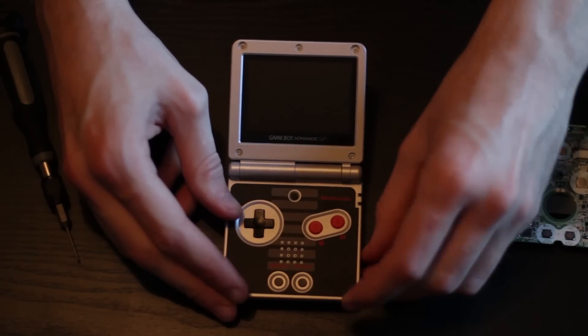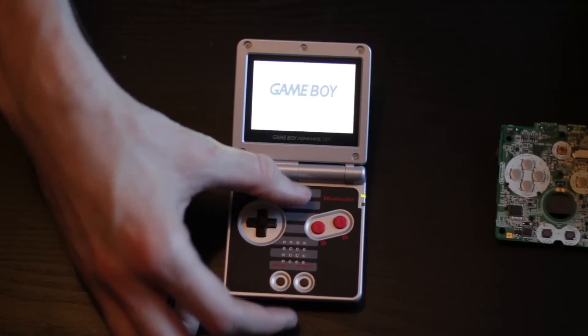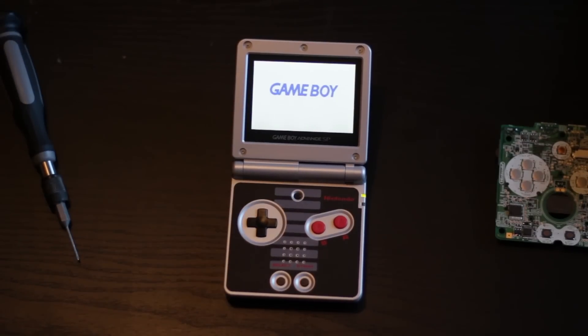And finally, we have the completely reassembled SP with the better backlit screen in the NES Special Edition system. 150 times better, says Adam.